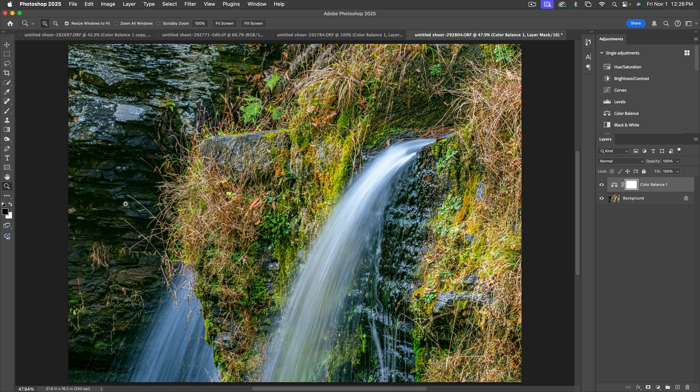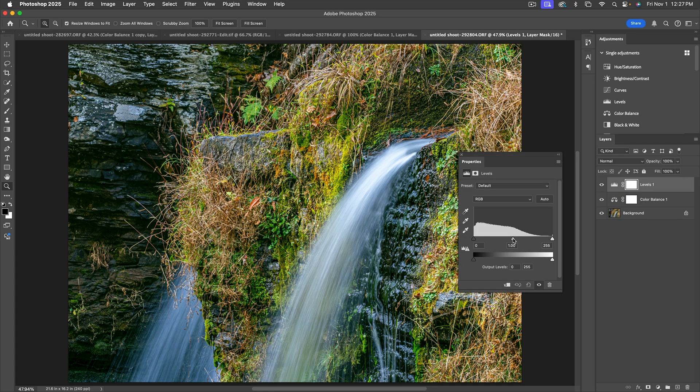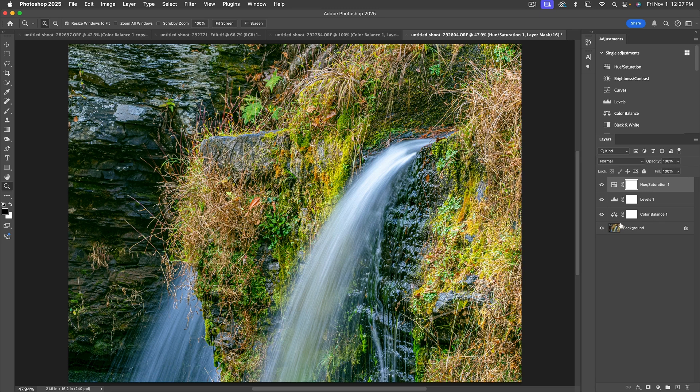The color adjustment also changed the overall tonal range of the image, so let's add a Levels adjustment layer and bring up the midtones by dragging the center slider to the left — that looks a little better. While we're at it, let's add a Hue/Saturation layer and add a little more saturation. Those greens were really glowing that day, so boosting the saturation helps bring that back.